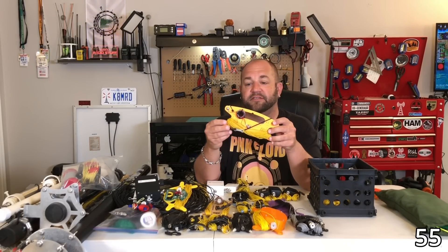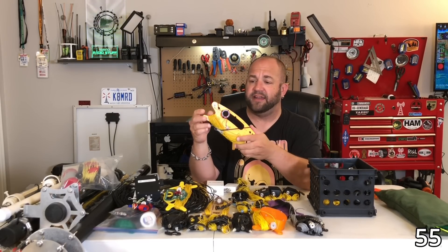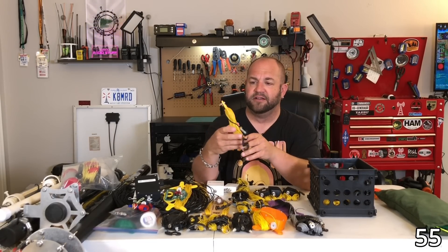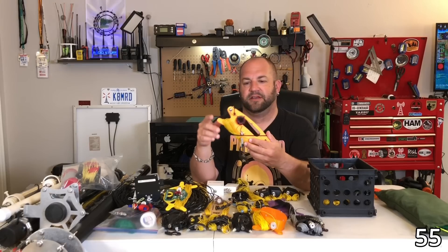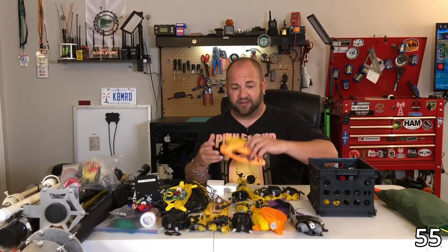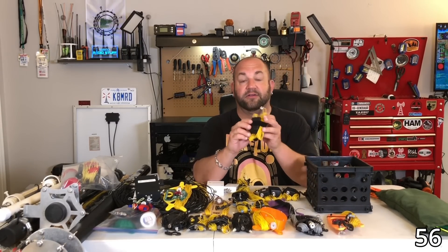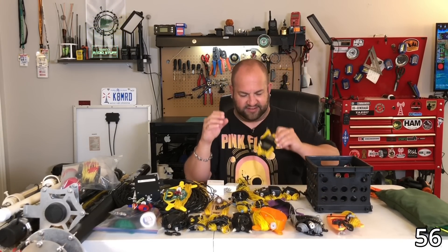From my good friend Jason, KM4ACK, this is the KM4ACK NFED HalfWave — a really awesome antenna that comes as a kit; you get to build everything yourself. It's a really good antenna — I'm glad I have it out because I want to take it out and use it again; I haven't used it in a while. And here's another 88HK antenna — good lord, I think we have five or six from him.